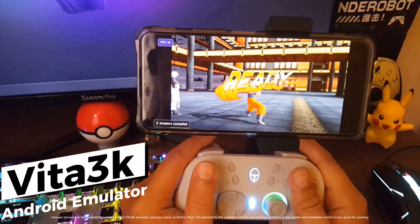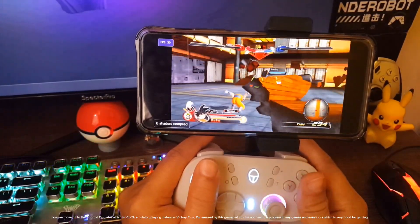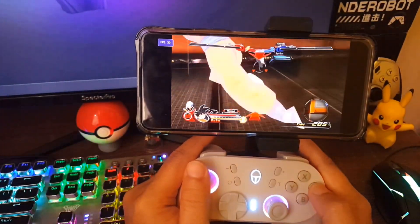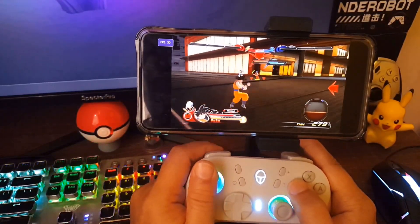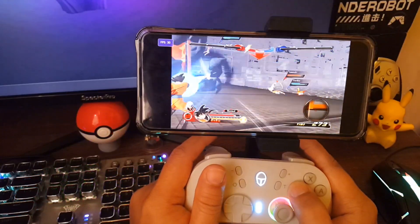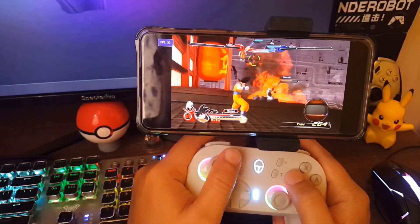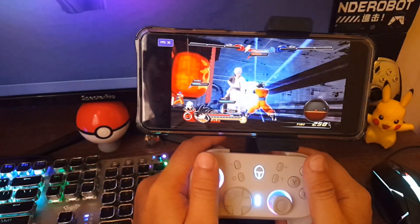Now we move on to the Android emulator, which is the Vita3K emulator, playing J-Stars Victory Plus. I'm amazed by this gamepad because I'm not having a problem in any games or emulators, which is very good for gaming.